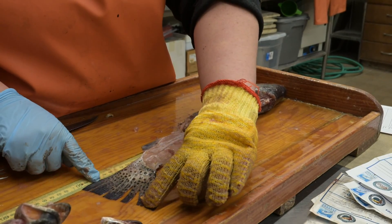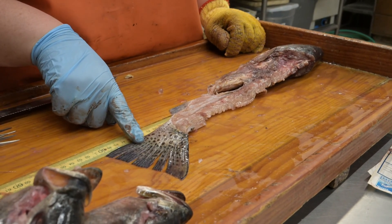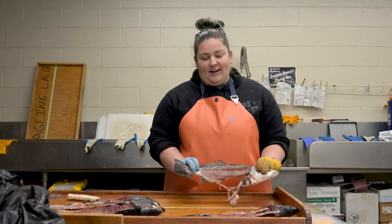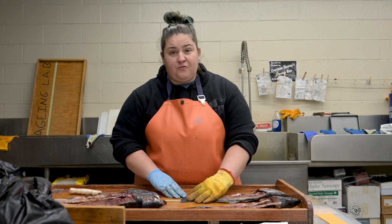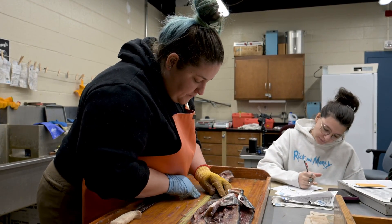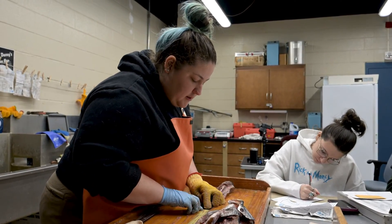I can tell that it is a speckled trout even though it's a carcass by looking at the tail and noticing that these spots come all the way onto the caudal fin. With our filleted carcass, we're going to take a length measurement. Starting with the fork length — our fork length in millimeters is 415 and our total length is 421.